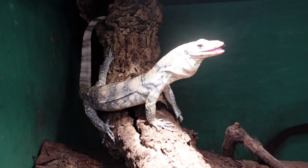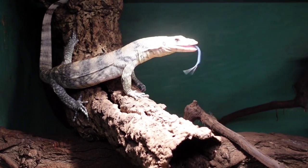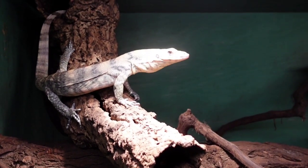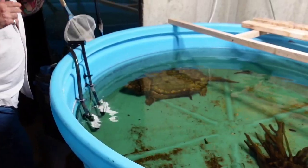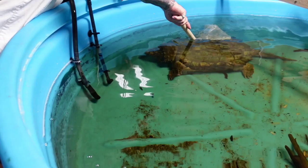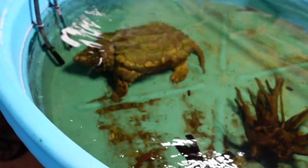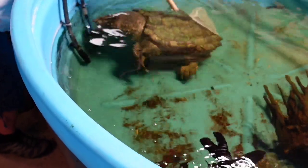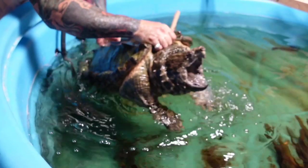Winner, winner, chicken dinner. Alright, here's a non-varanid that I have — the only non-varanid I have. This is my buddy Gargantuan, and he's an alligator snapping turtle. I've had him for 20 years. He's just a big old beast.